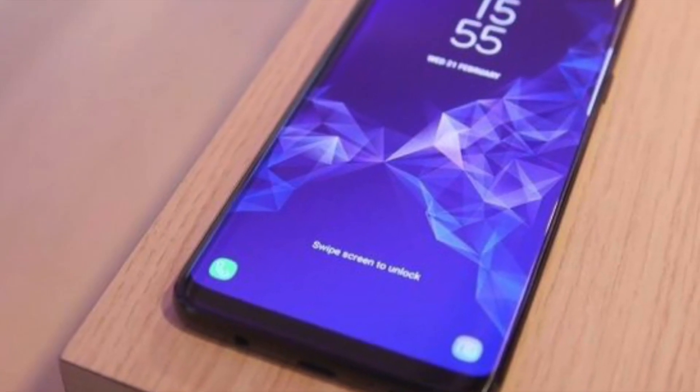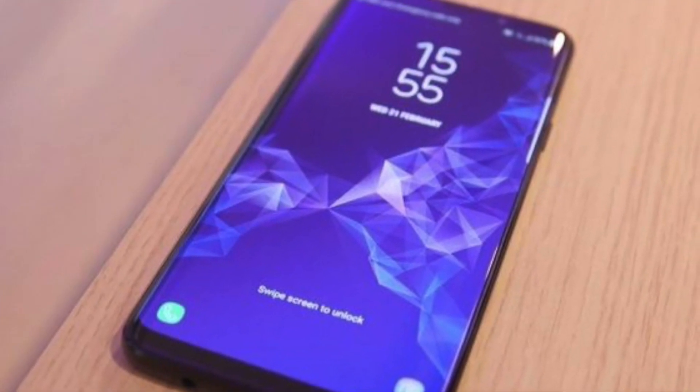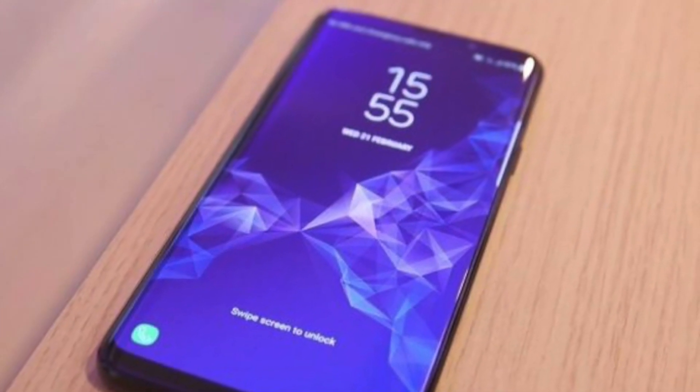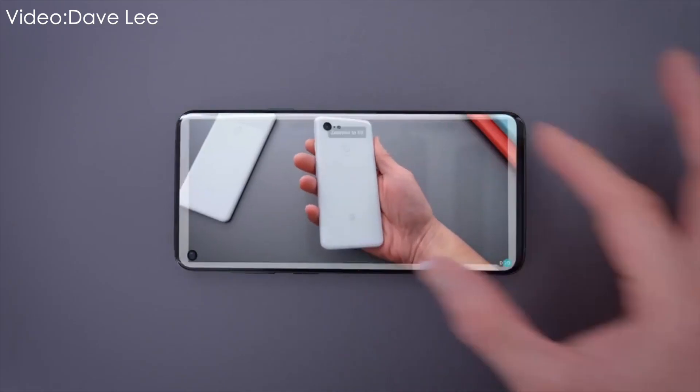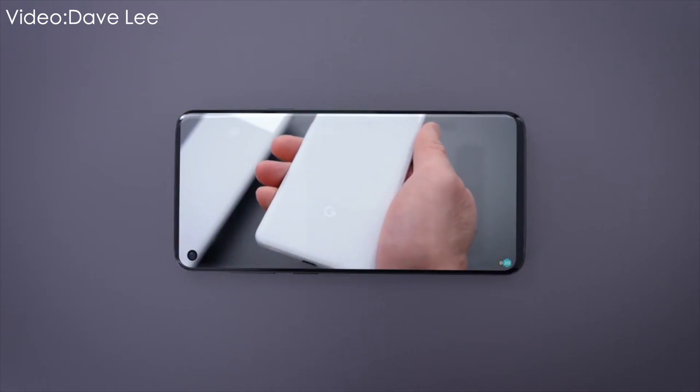The device is still in its pre-production case that is used to hide the design until the very last moment. The phone is noticeably lighter than the Samsung Galaxy Note 9 despite being the same size. The hole on the top is obviously noticeable, although the user couldn't try gaming or video watching due to the watermark across the screen, so he can't share thoughts on that.